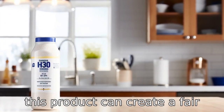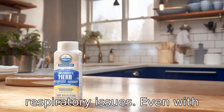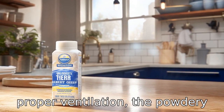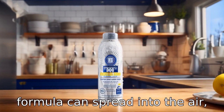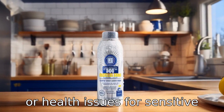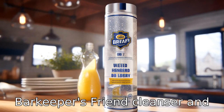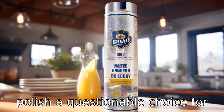Reason 11: This product can create a fair amount of dust when used, which can aggravate allergies or respiratory issues. Even with proper ventilation, the powdery formula can spread into the air, potentially causing discomfort or health issues for sensitive individuals. This makes Bar Keeper's Friend cleanser and polish a questionable choice for those with respiratory concerns.